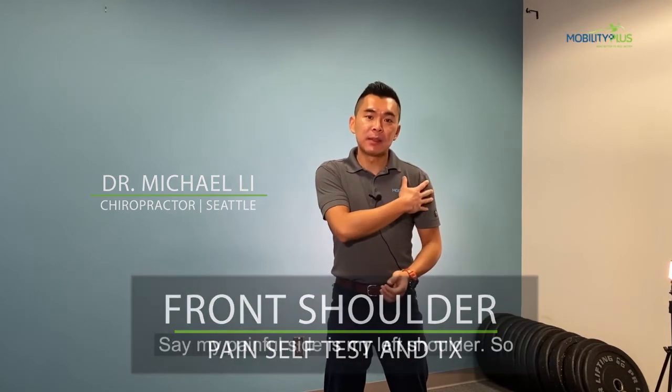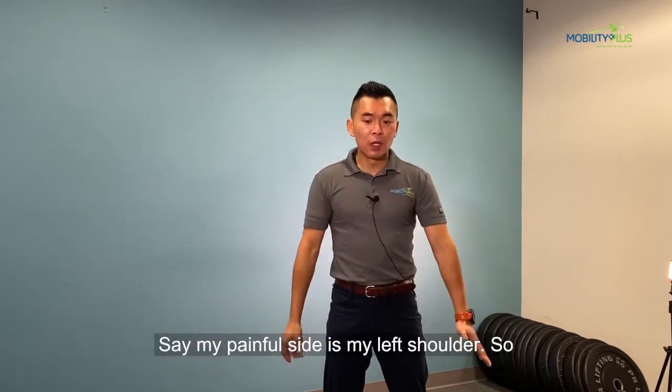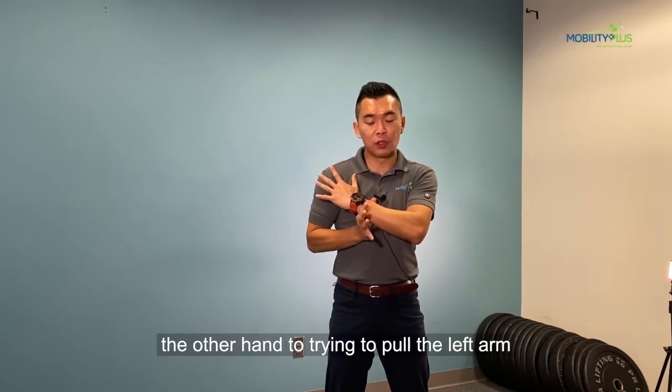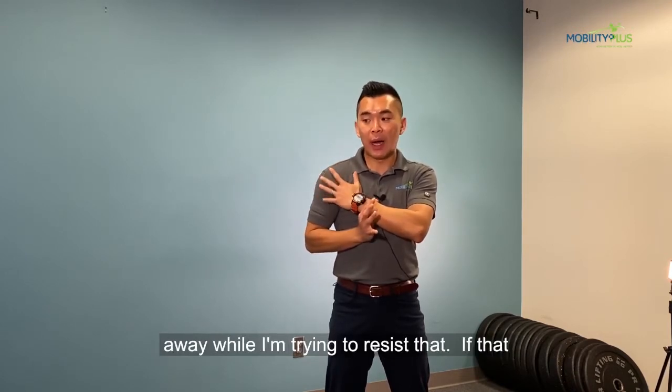Today I'm going to show you a quick self-test and self-treatment for front shoulder pain. My painful side is my left shoulder, so I'm going to reach the left arm across and use the other hand to try to push the left arm away while I'm trying to resist that.